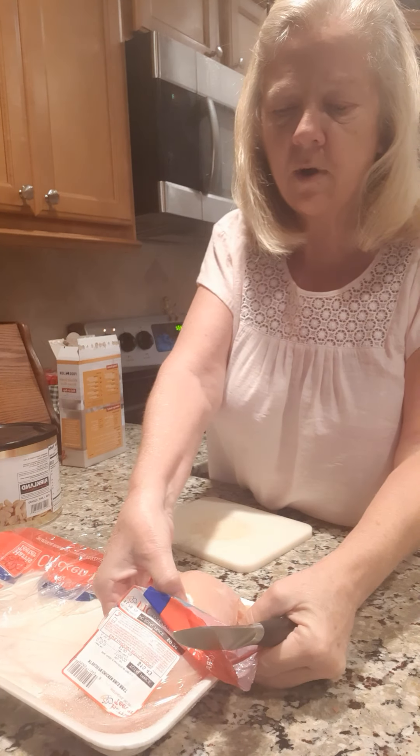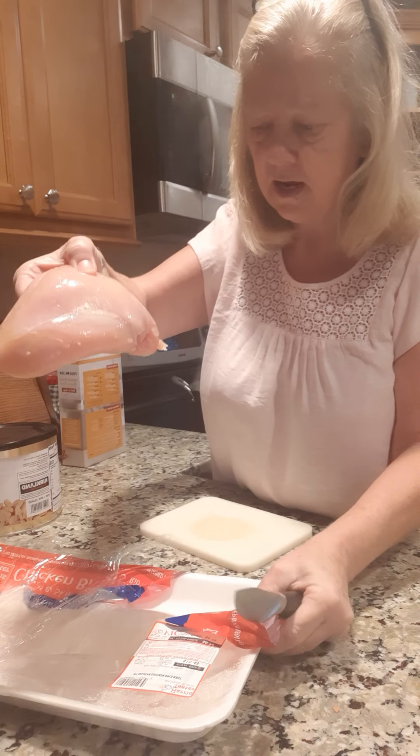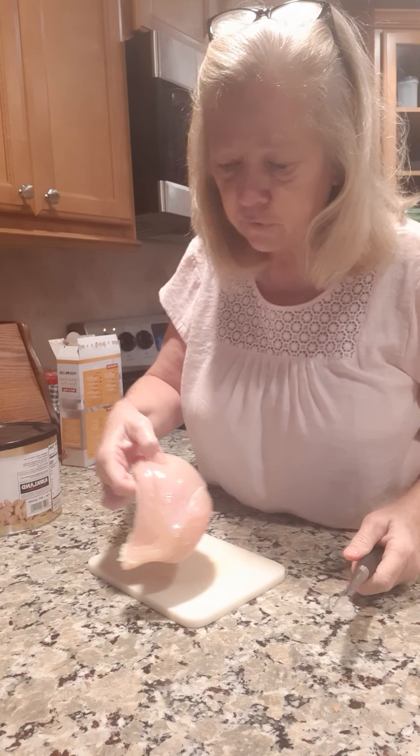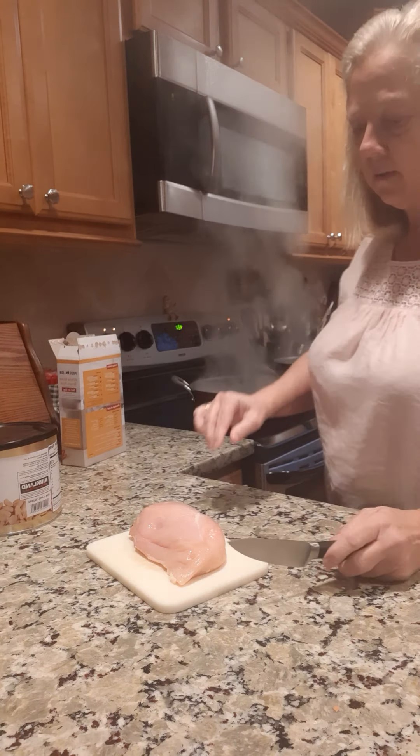I got one of these great big chicken breasts — look how big they are. These came from Harris Teeter, they were on sale and I got a big pack of them, so we're down to the last one. It'll be the last chicken dish for a while. I got water boiling right here behind me in my wok and what we're going to do is just cut this chicken up in little pieces, kind of cube it, then drop it in that boiling water and let it cook just like this.